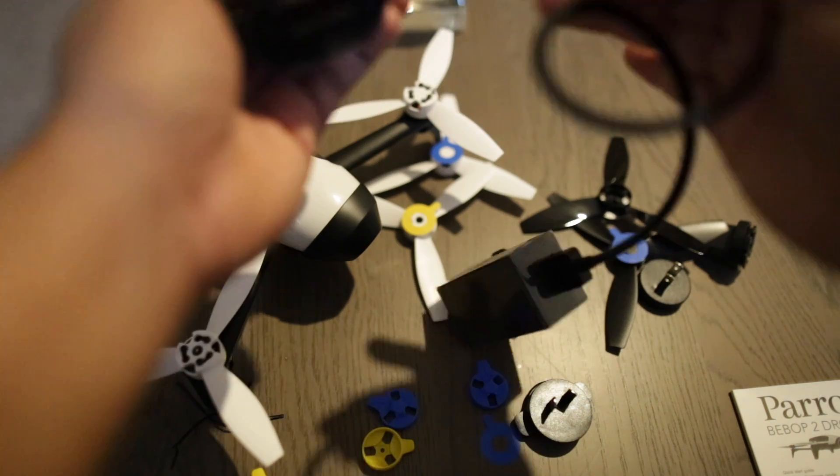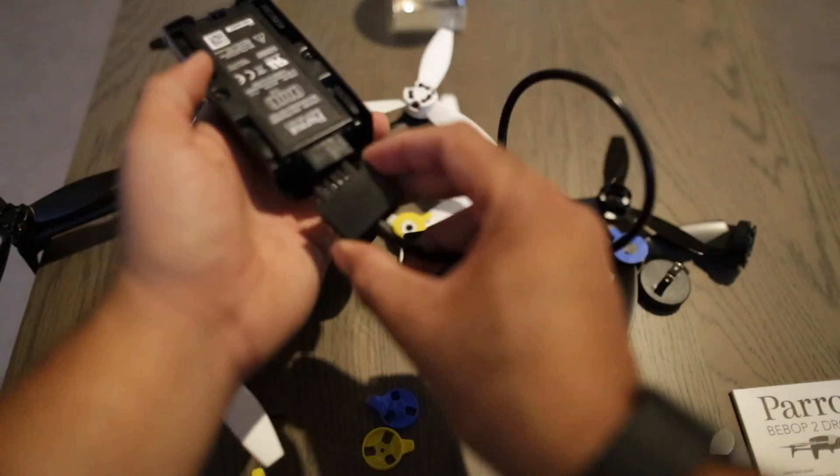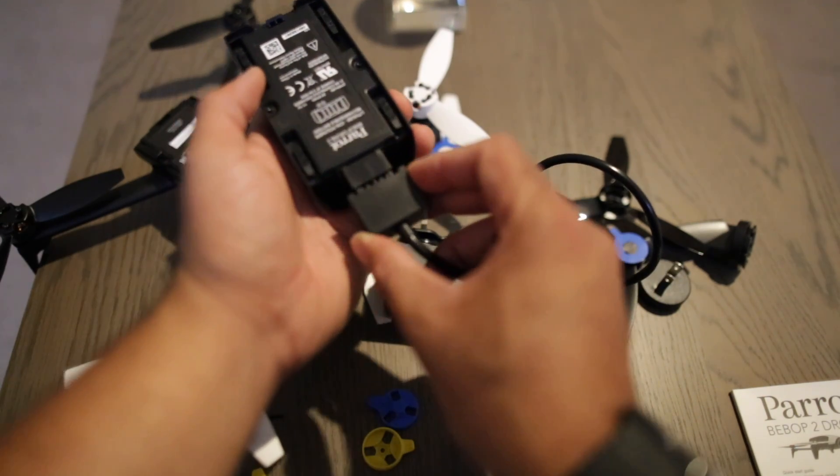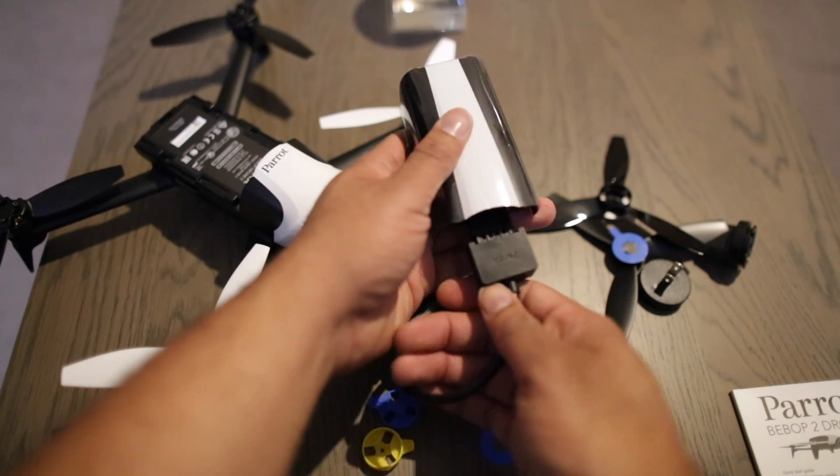I'm guessing this is how you charge it — this should fit in somehow. Yeah, so it just fits in nicely. The parrot faces up like that, then you just clip it in place.